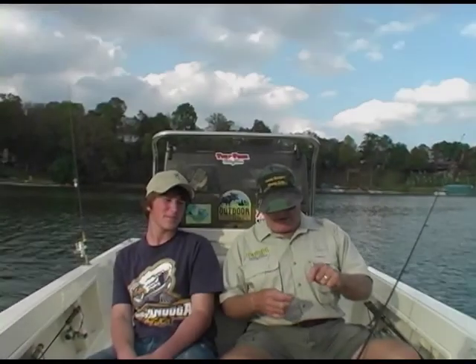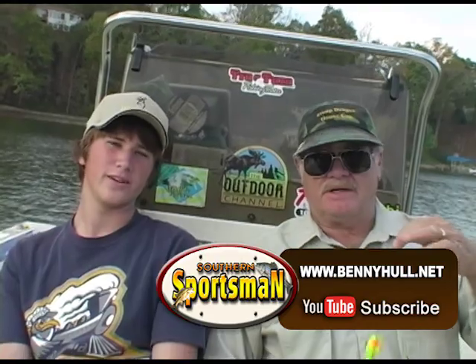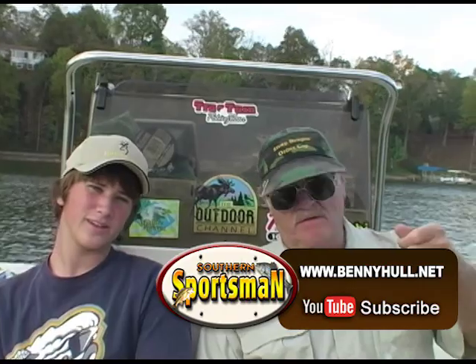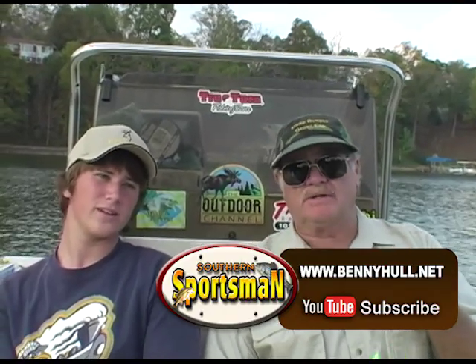I like to bring out a youngster whenever I can. I don't get to do it as often as I'd like — I stay on the road so much doing projects for networks like the Outdoor Channel and ESPN. But every chance I get, I like to get out on the water with a youngster and share tips with them and keep our sport alive. Because folks, that's what's going to keep fishing and hunting going. Just keep after it.